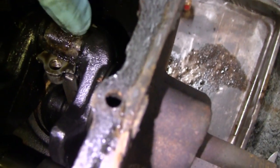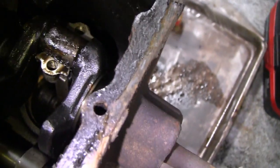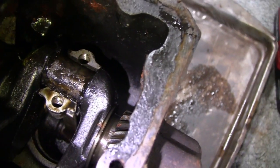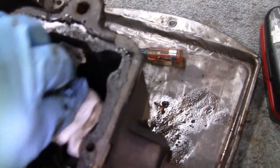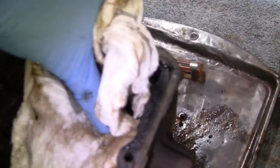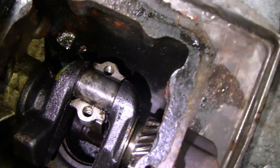Wow. Looks kind of gloppy. I don't know what to do with that — maybe they ran this hot and everything glopped up. But then I think that would have been burnt. Let me get a rag and wipe that off, see how that shaft looks. It actually looks pretty good — there's nothing wrong with that shaft, it's smooth.